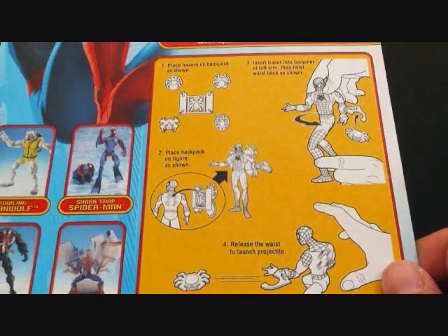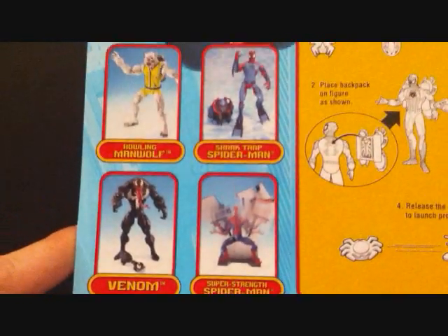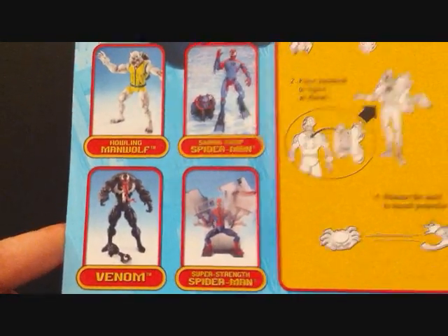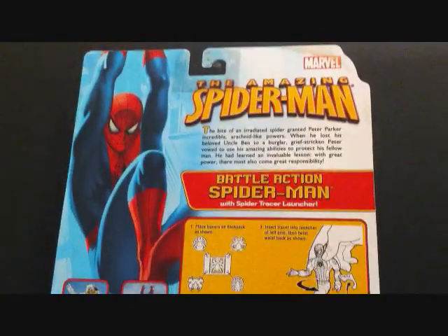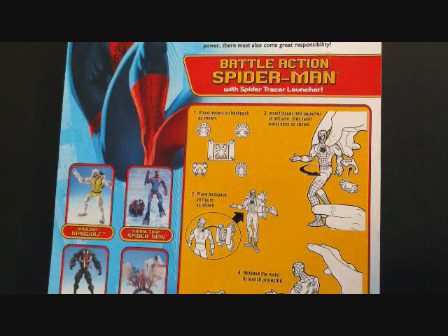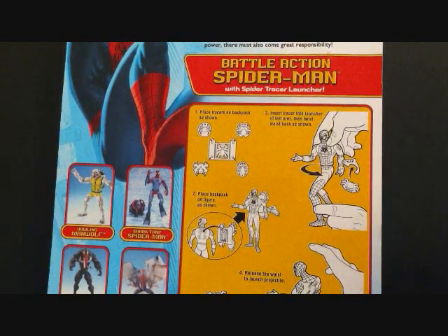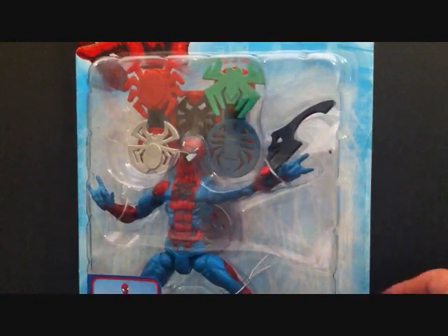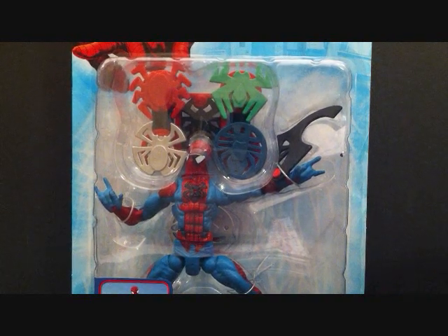He's got the instructions on how to use the figure. Over here we got the other figures in the series — Howling Man-Wolf, Shark Trap Spider-Man, Super Strength Spider-Man, and Venom. And there's a little read-up right here. It says: 'The bite of an irradiated spider granted Peter Parker the incredible arachnid-like powers. When he lost his beloved Uncle Ben to a burglar, grief-stricken Peter vowed to use his amazing abilities to protect his fellow man. He had learned an invaluable lesson — with great power, there must also come great responsibility.' Nice little read-up. So we're going to go ahead and take this figure outside of the packaging and we'll take a closer look at Battle Action Spider-Man.